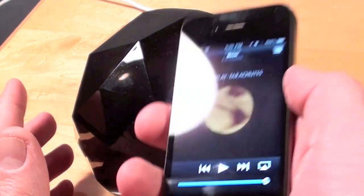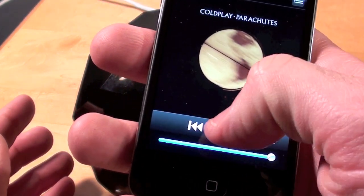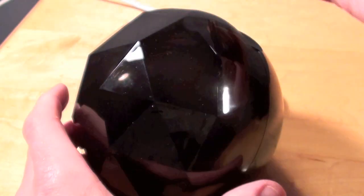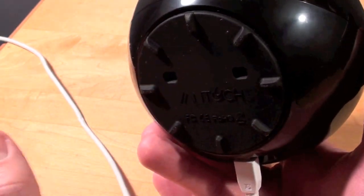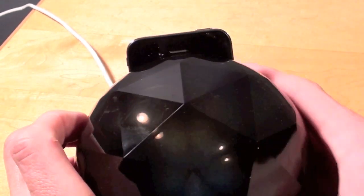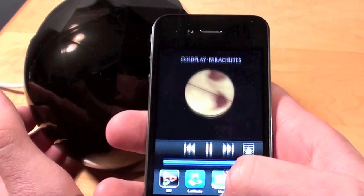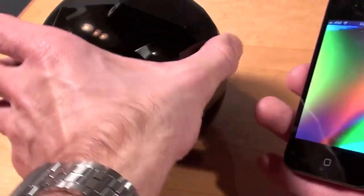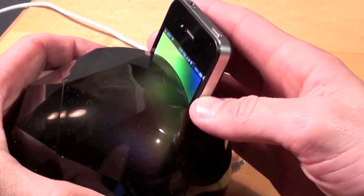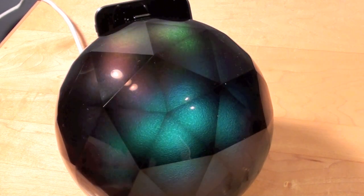Now I just want to test the speaker performance through the dock. Again, they say the dock itself boosts speaker performance by two and a half times. So we're going to play some Coldplay — slide it in. You can hear the speaker through the dock. It sounds just fine — it sounds as if the phone wasn't in the dock at all, so I guess it does help. I'm not sure if it truly boosts performance but it works pretty well. Of course you can use the Ambient app while you're playing music, so let's launch the app. You have some Coldplay — or whatever music you decide to play — with your ambient light.